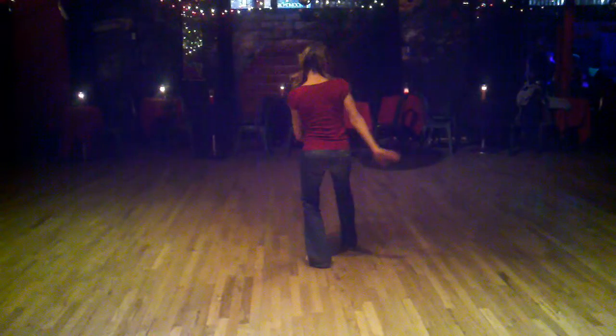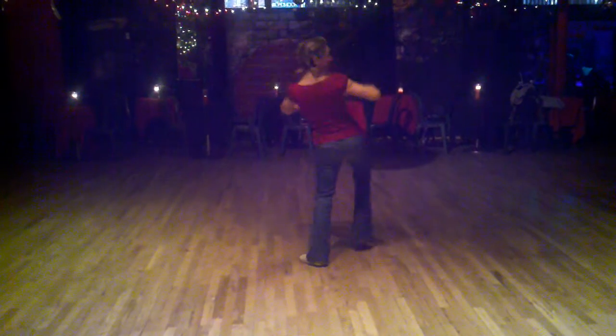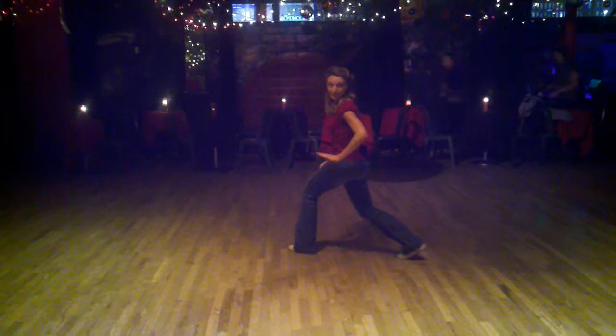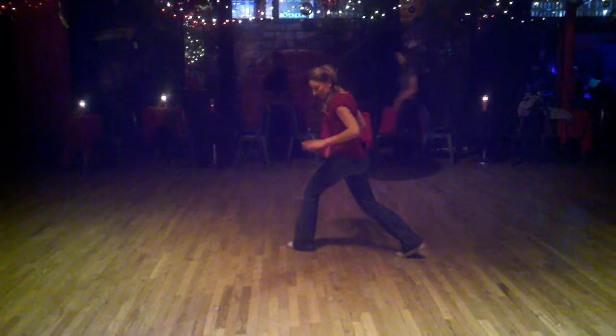Bang, bang, bang, do-do-do-do-do. Bang, bang, bang, bang, bang, bang. Those of you don't have counts because it's very syncopated. Then we're down here.